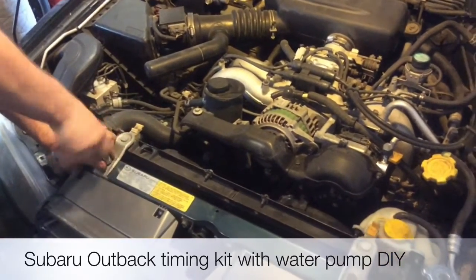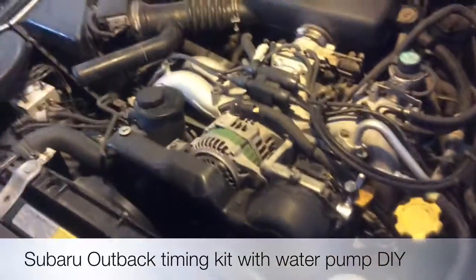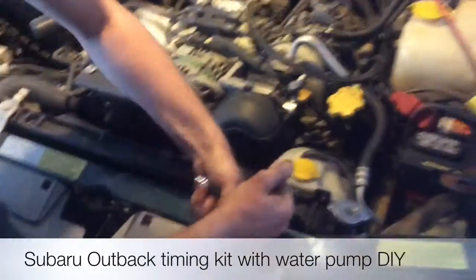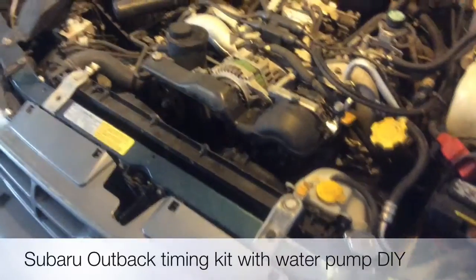This is how you do a timing kit on a '96/'97 Subaru with a 2.5 DOHC engine. Take this bushing down first.